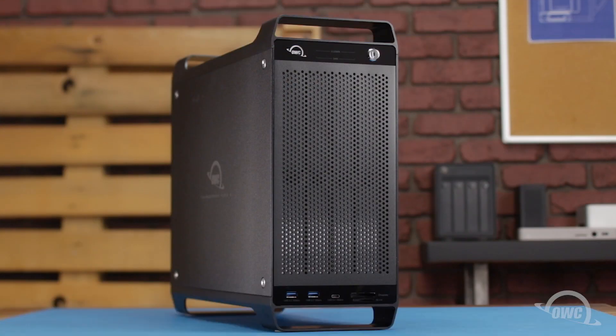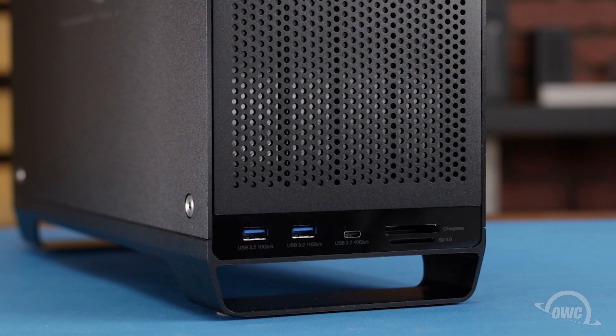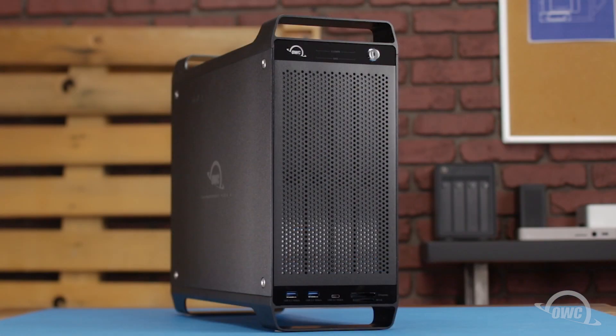Hello and welcome to our instructional series of videos. In this installment, we're going to show you how to install a PCIe card in the OWC ThunderBay Flex 8. In this particular video, we'll be installing an Ethernet card, but the instructions are the same for any listed compatible card. We've already gathered our materials and are working on a soft, static-free surface. We're now ready to begin.